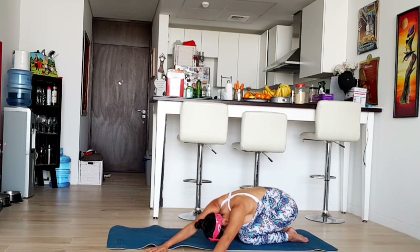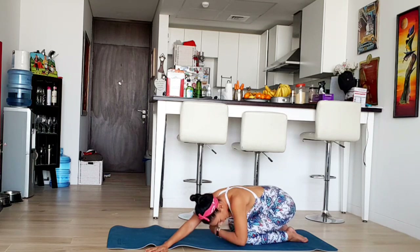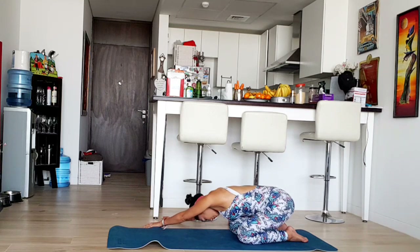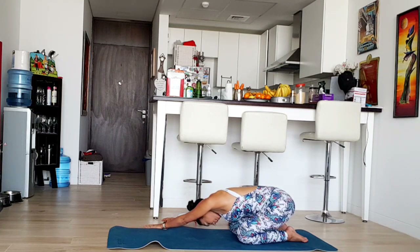Feel that nice stretch. I'm now stretching to my left side, so I'm feeling that on my right side really nicely. Now let's do the opposite side and feel that nice stretch on our sides. Breathe. The easier you breathe, the more you're going to open up and become more flexible. So always breathe easy.